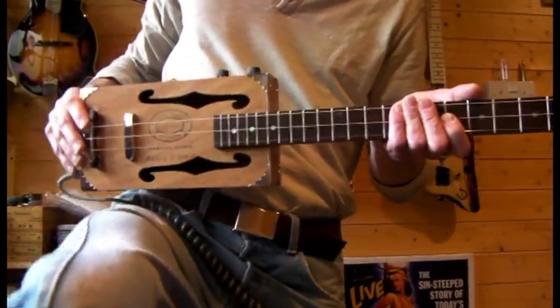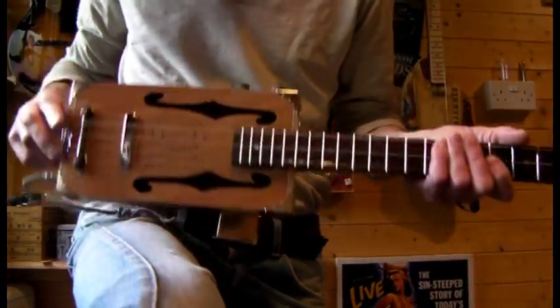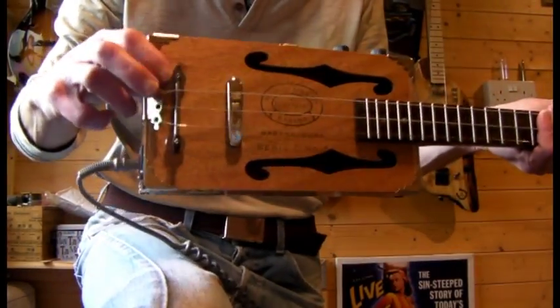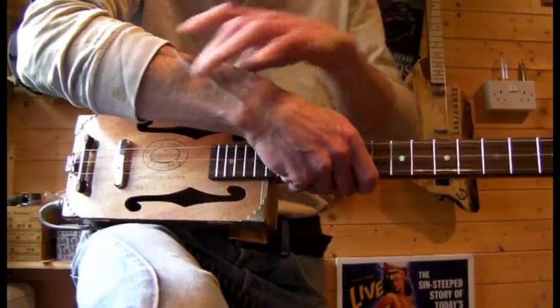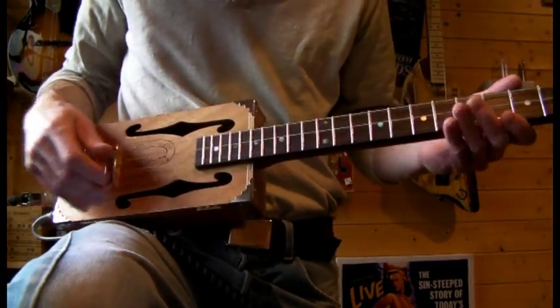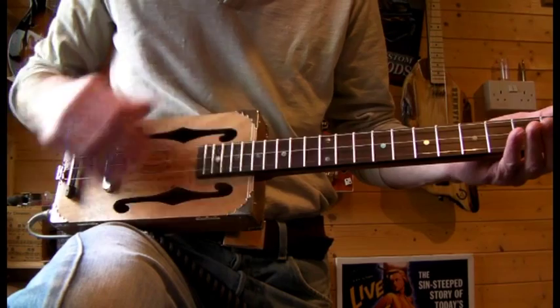Right, the Swamp Stomper plugged in and ready to go. I forgot to mention — I made the bridge adjustable, so you can bring it up and down for sliding and finger picking. Bang in the middle I find is pretty cool for tone. Here we go.